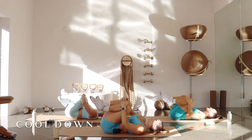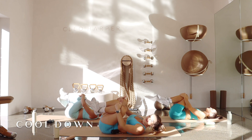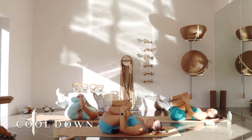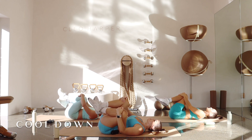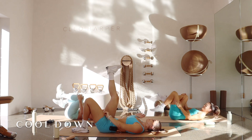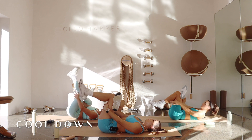Let's draw those knees into our chest, give yourself a little rock from side to side, massaging that lower back and lower lumbar. Breathing in through the nose, out through the mouth. Two more in and out, last one — and out. Beautiful. From here let's take our left foot down, we're going to cross our right ankle just below that knee, finding your figure four.